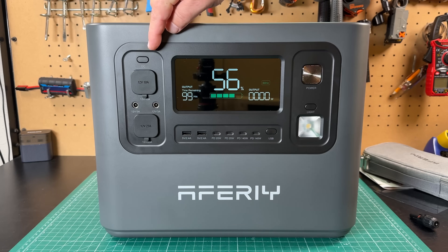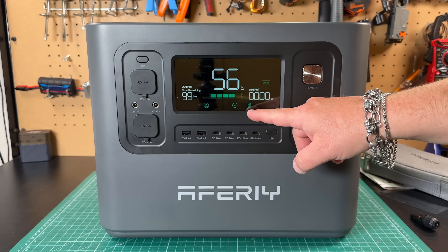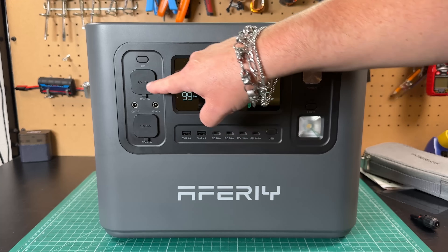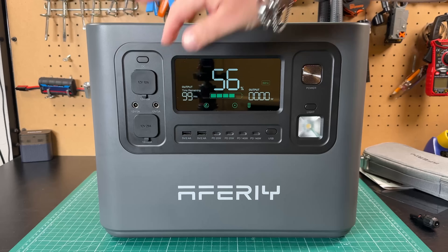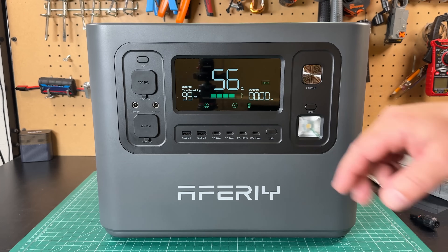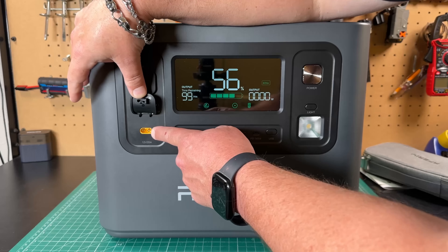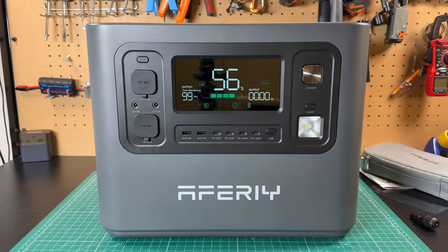Taking a look at the left side, we've got this button that turns on all of our DC outputs. Now we've got icons for our DC outlets. This first one — the cigarette — we've got a 12 volt, 10 amp cigarette lighter socket. That's very universal. Then we have 12 volt, 3 amp coaxial, which are 5.5mm x 2.1mm in size. And down here we have a 12 volt, 25 amp XT60. So we've got all kinds of DC outputs on this — that's fantastic.